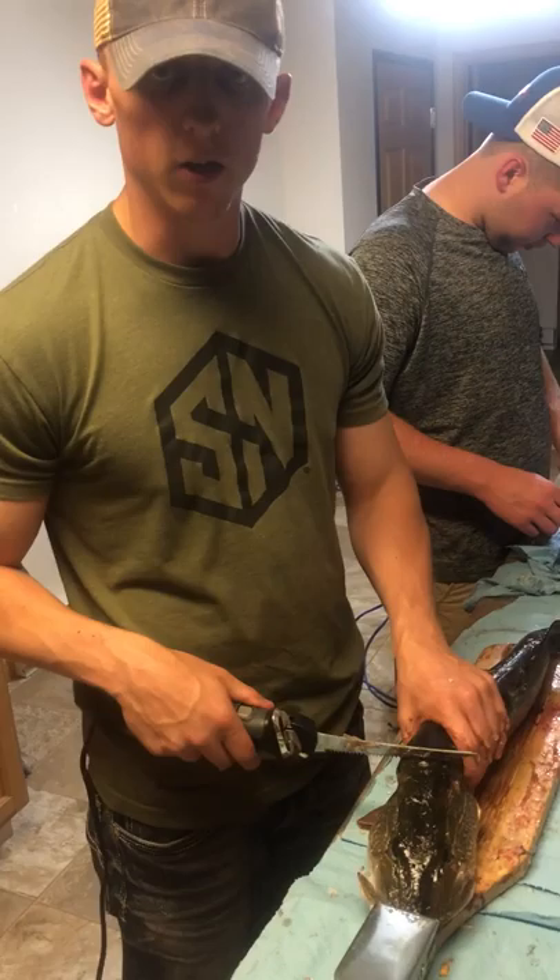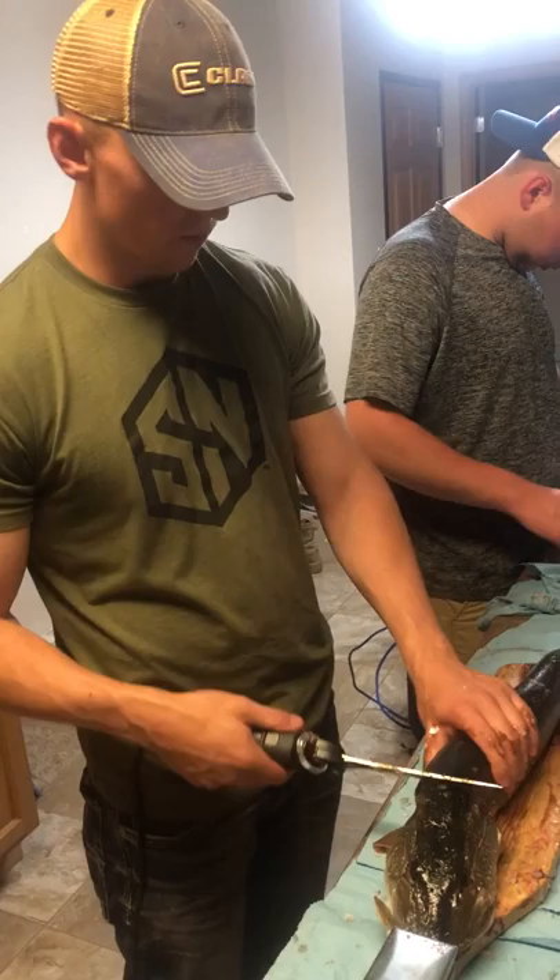All right, so we got another pike. We're going to show you a good way to fillet, get five strips out of it, and no Y-bones whatsoever.